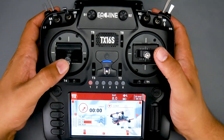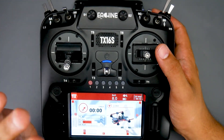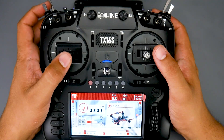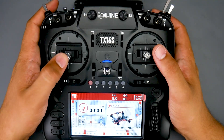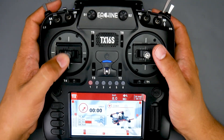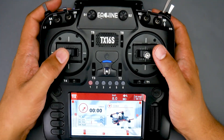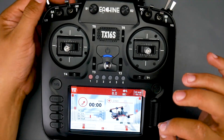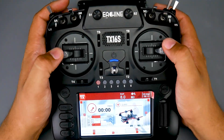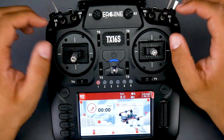The gimbals are hall effect, at least on the unit I have, and it has ratcheting on the throttle — my favorite feature. I can be precise and know exactly how much I've gone up or down. Some people don't like it, but you can completely disable it. That was like the signature thing of FrSky that I truly loved, and now seeing it here is just fantastic. You can hear it — on every click you can feel it perfectly center specific movements.